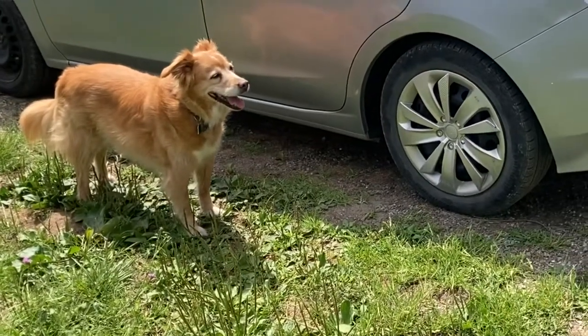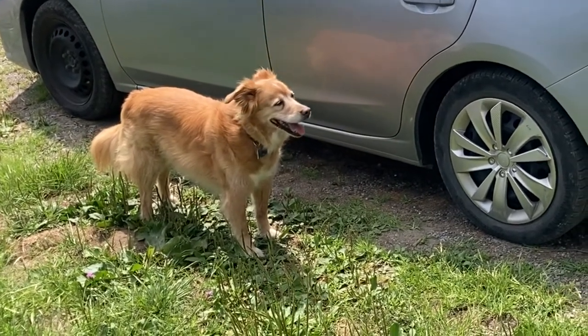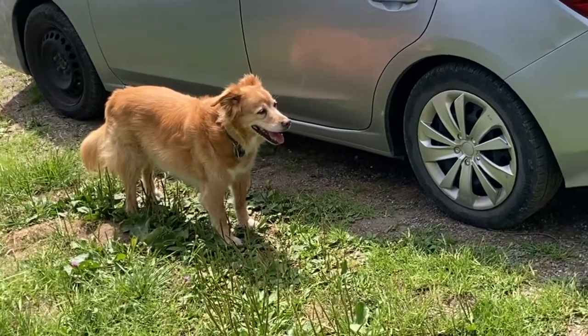She thinks it's already time to go car camping. Zoe, we're not going car camping today. Not today. We're just going to check out the new tent. All right, no car today. Sorry about that.